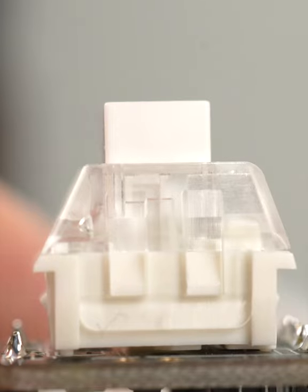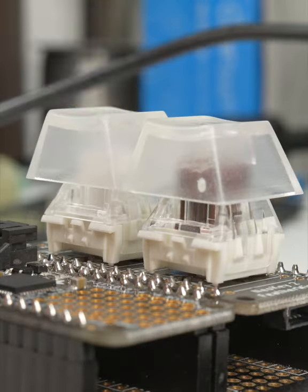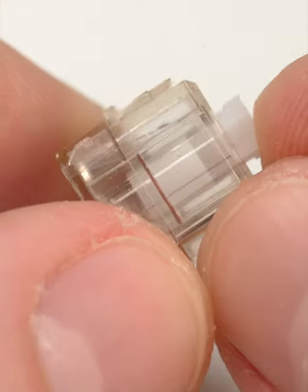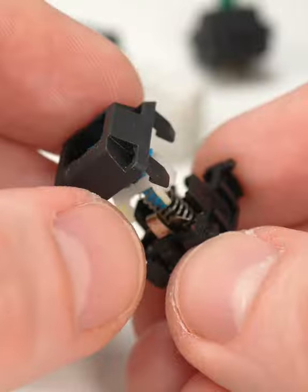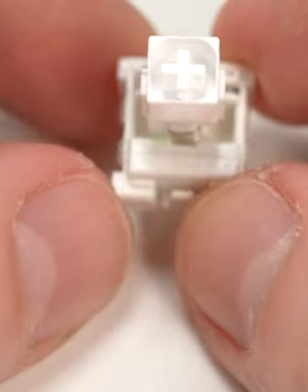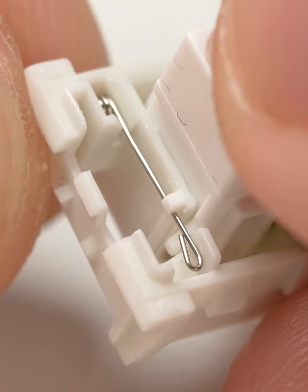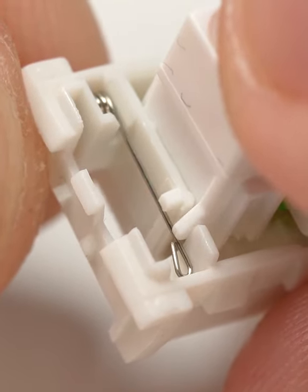clicky switches provide audible in addition to tactile feedback. The sound is created by a mechanism inside the switch, usually consisting of a metal leaf spring, sliding collar, or in this case a spring bar, which creates a rapid drop-off in resistance and an audible click after a certain travel distance.